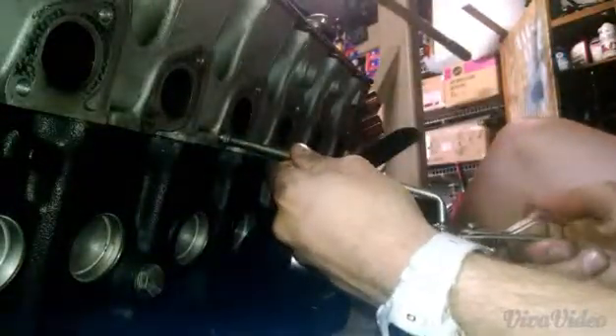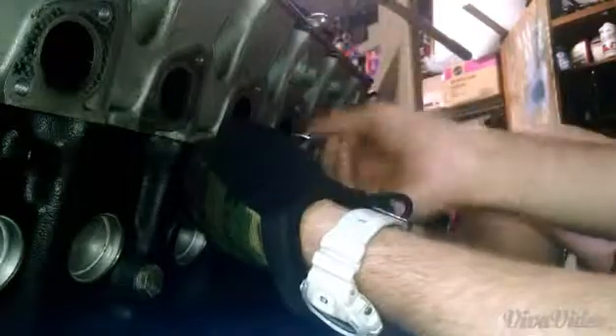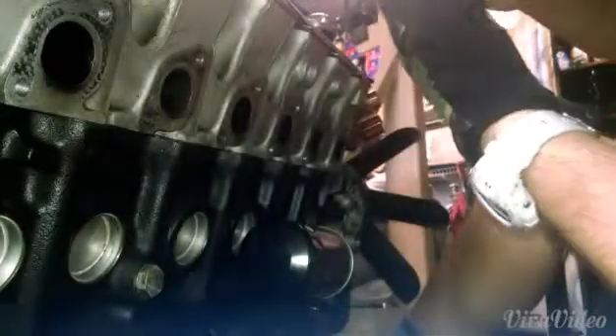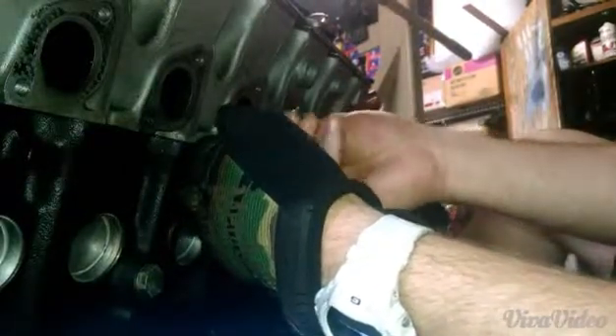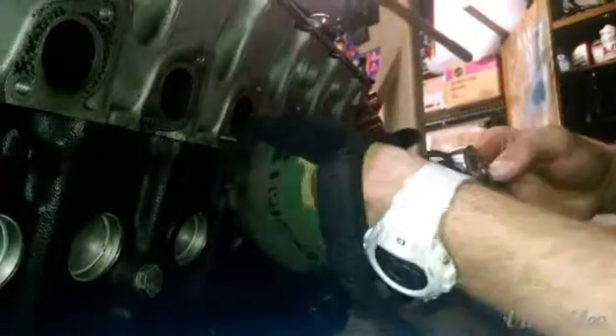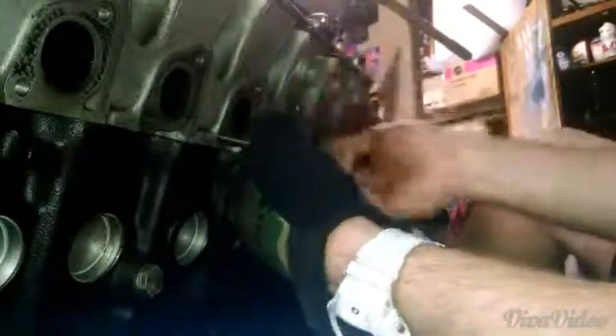Let me show you guys the procedure real quick. Squirt a little oil in there, take it all the way out, just clean it with my hands. Oh yeah, this is a real bad one. Right back in — you can see some metal shavings there. Get it tight, then back out.